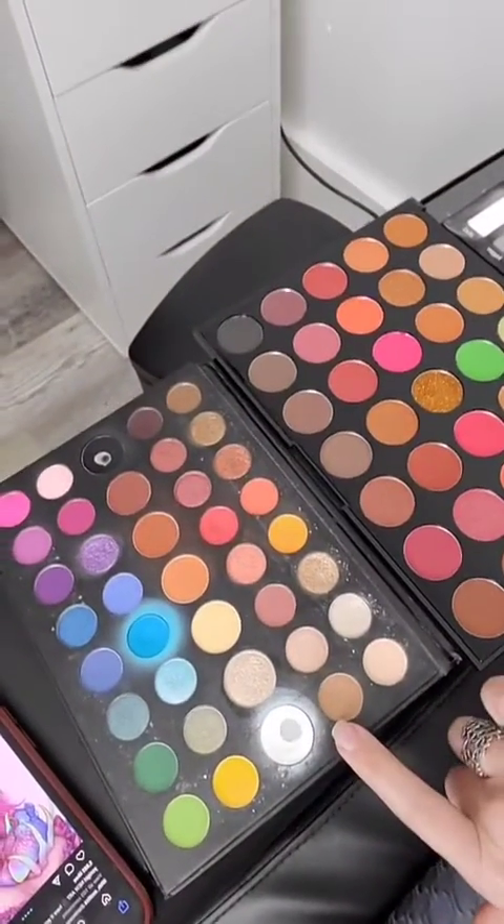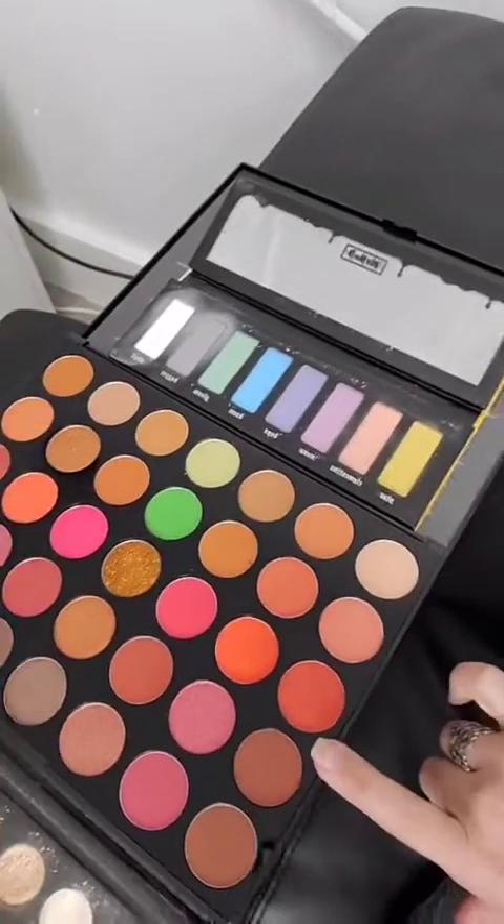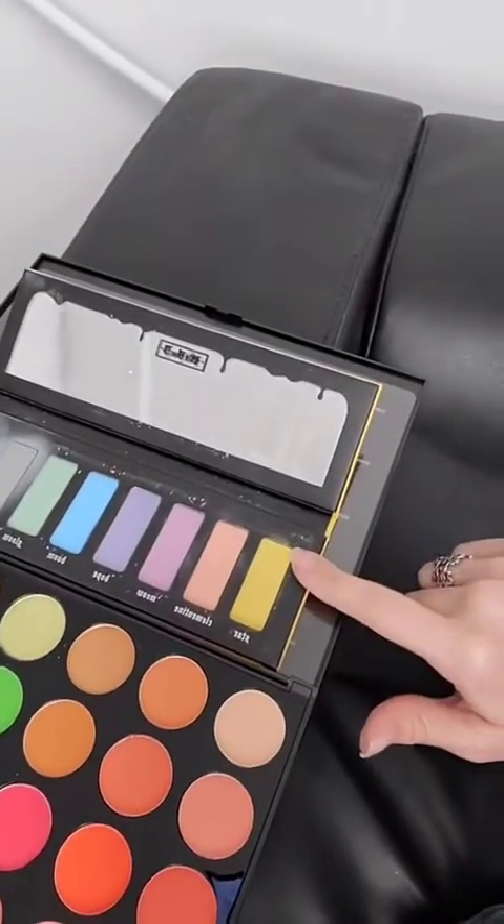For those of you who are wondering, I am using a Morphe and James Charles palette, a 35-O Morphe palette, and a Kat Von D goth palette.